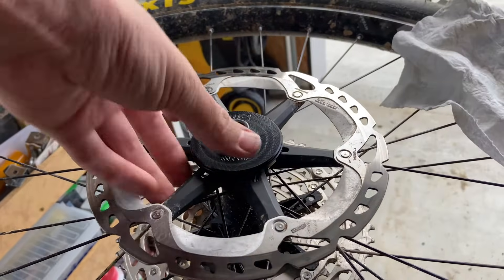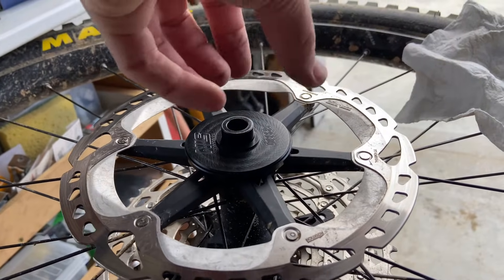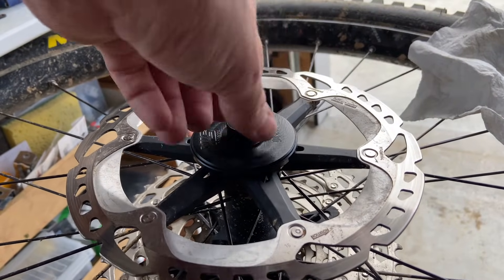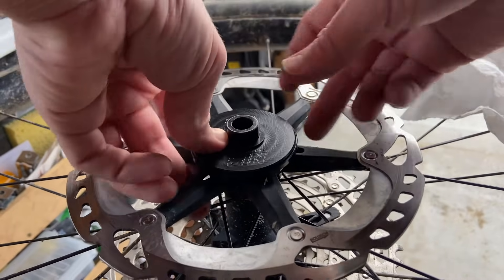If you notice there's still a gap, at the moment it's engaging the gears on the magnet. So just by rotating it, it allows the magnet to align properly, and now we can push it home.